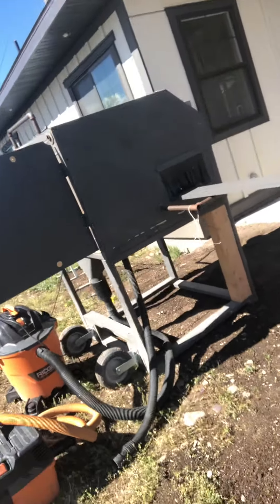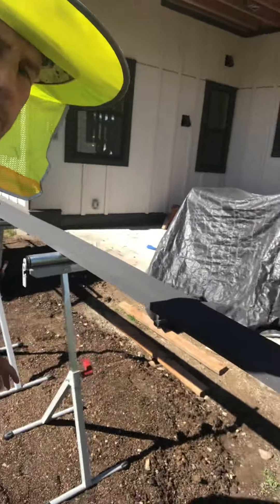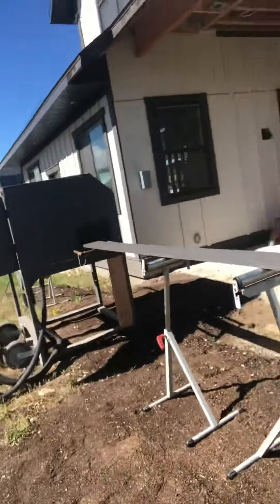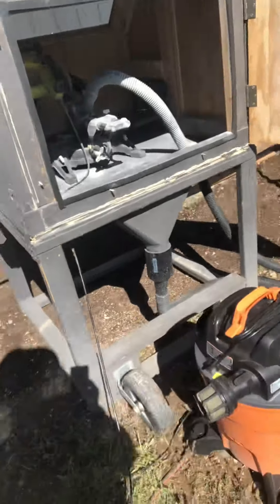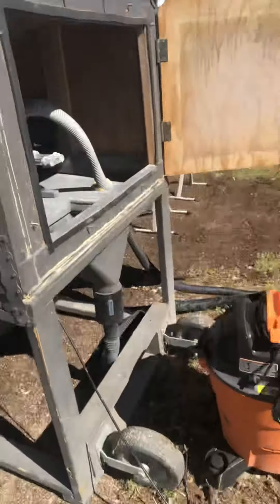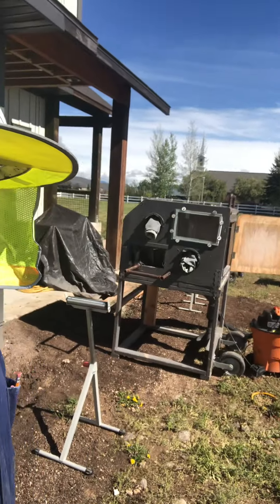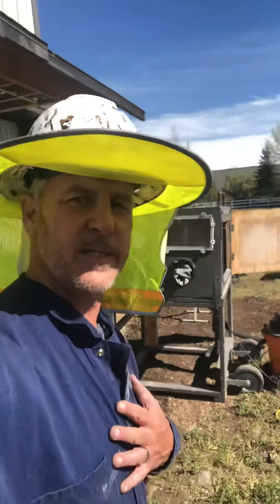So again, here's the dust mitigation box for fiber cement board. These supports are helpful so you can hold that big board in. We also have wheels — it's a bit unsightly having this in the yard — so we can tilt it, grab it with these bars, and roll it into a storage space.